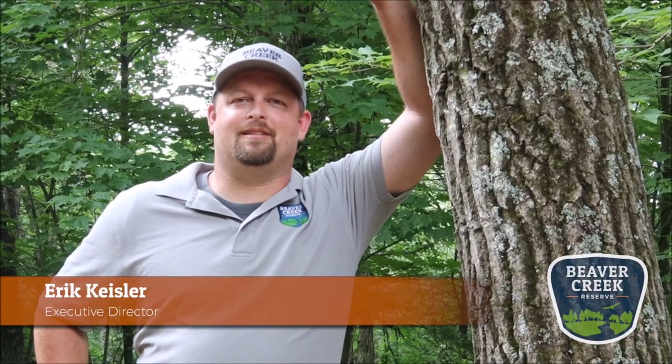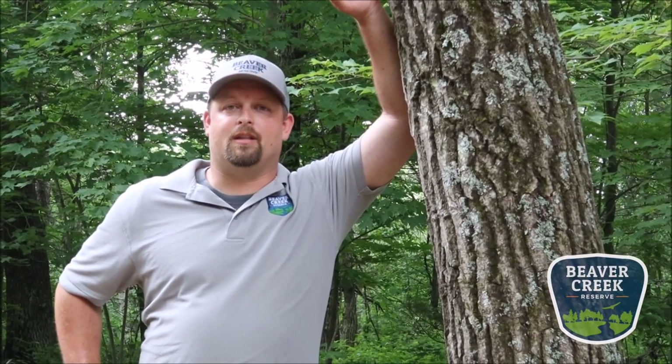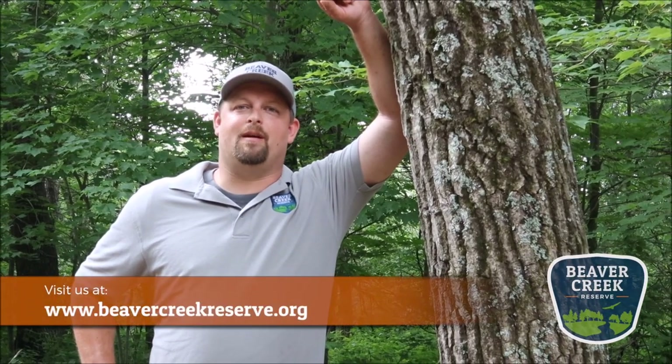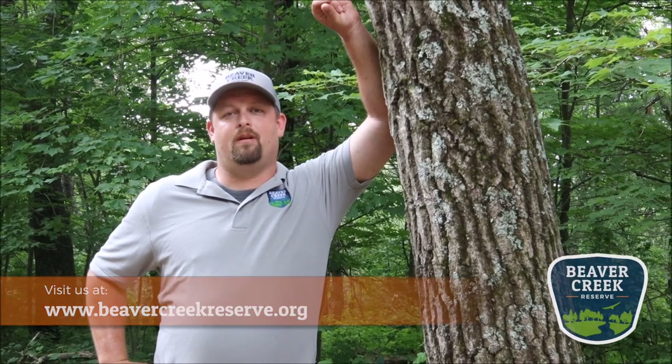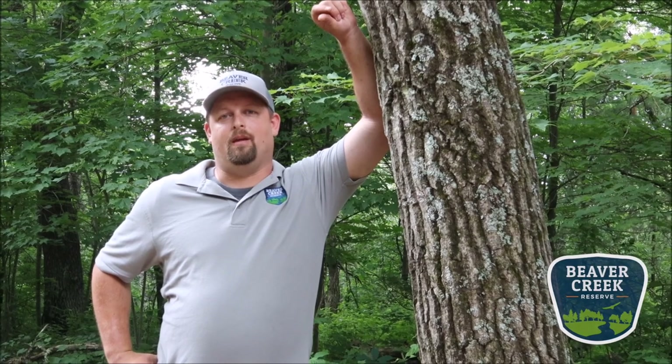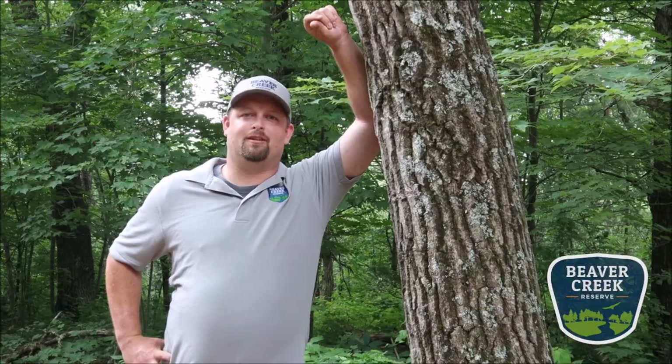Hi, I'm Eric Keisler, executive director for Beaver Creek Reserve. Thanks for watching this educational video from our staff. To find out more, check out our website at beavercreekreserve.org. You can also support us by being a member or donating to our endowment campaign, which is supporting Beaver Creek through the COVID-19 crisis. Thank you — we appreciate your time.